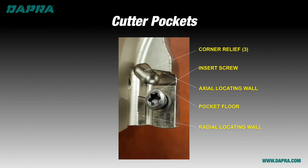Before we jump right into the indexing procedure, we should briefly look at the components of the insert and the cutter body interface so that terms used in the indexing discussion will make more sense.